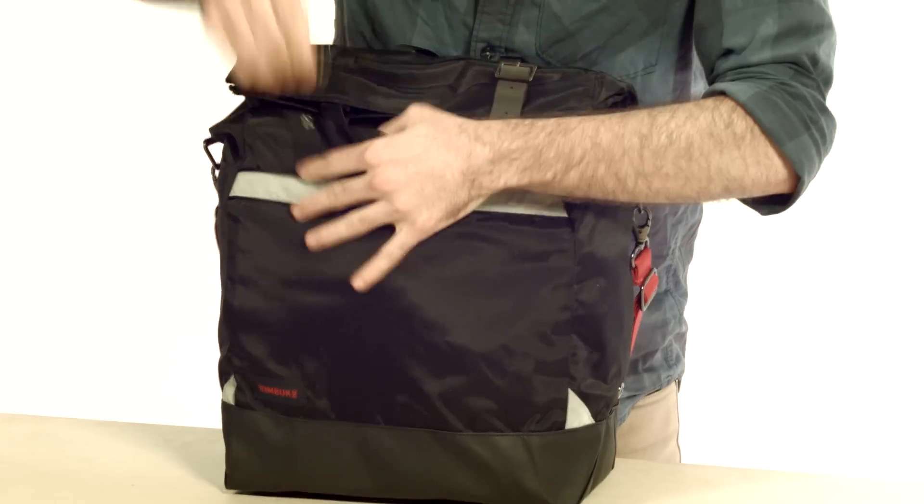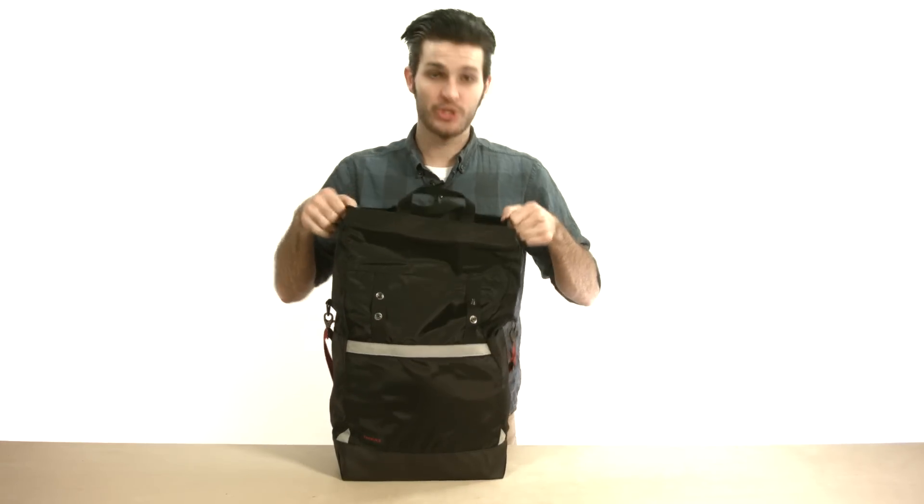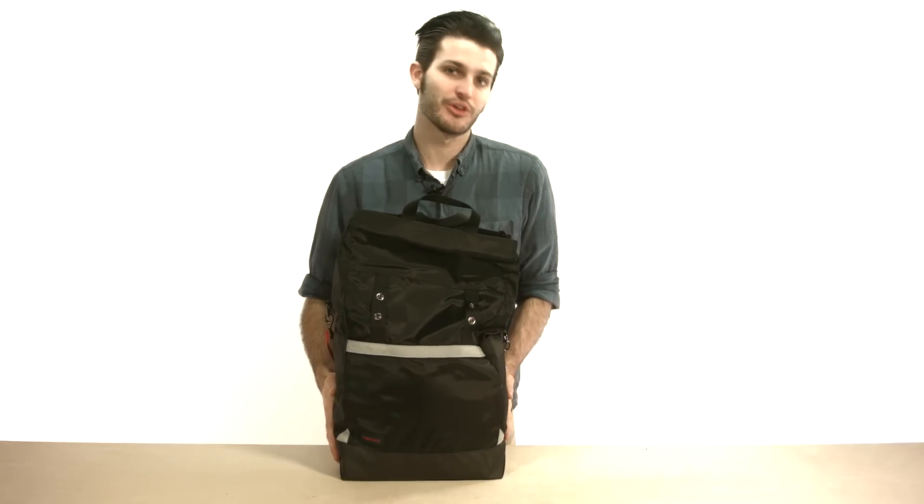Now we're going to open this guy up, and what you're going to notice is it's about the size of a brown paper bag, and it's sturdy enough to stand up on its own so it'll protect anything you put in the bottom of the bag.